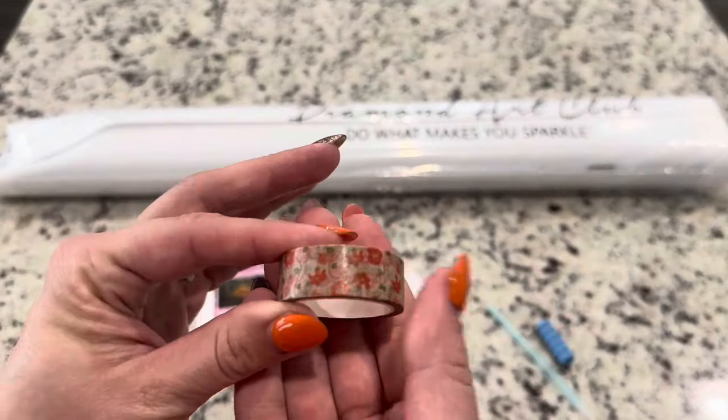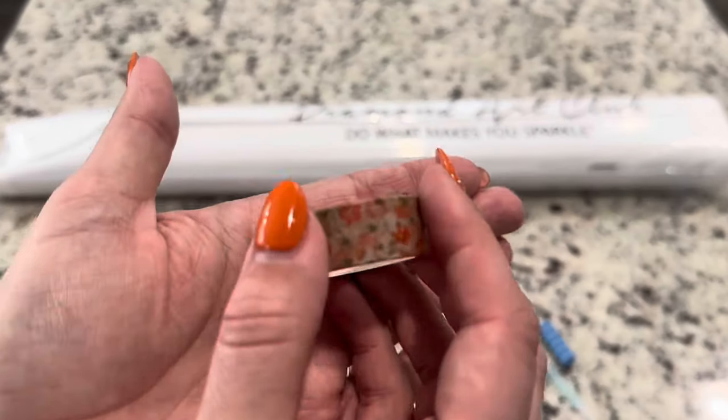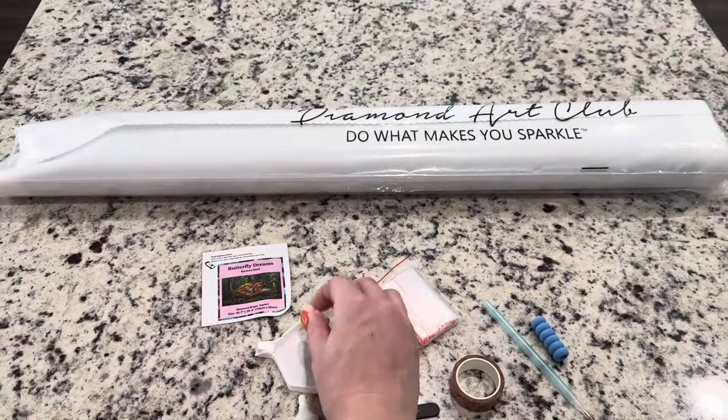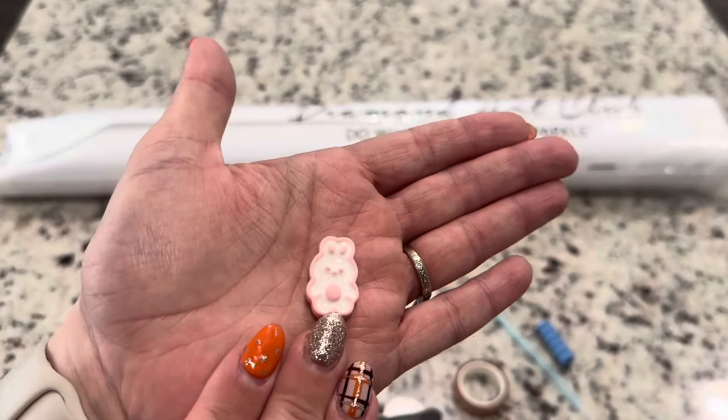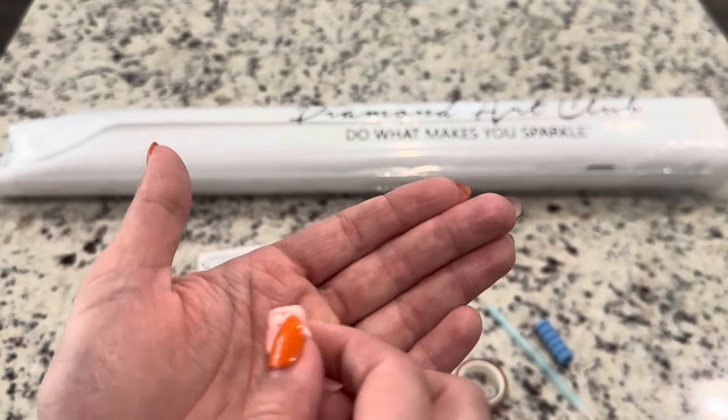You will get a random washi tape, so it's different in every tool kit — they've got a large variety so you hardly ever see any repeats. You get a cover minder, and this does have a double magnet on the back to hold your cover.